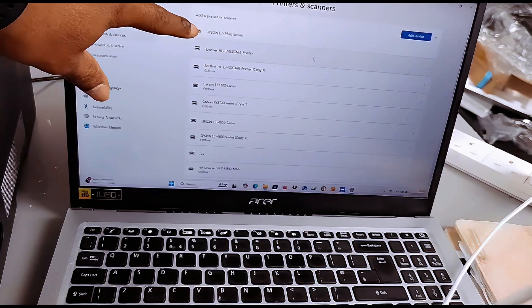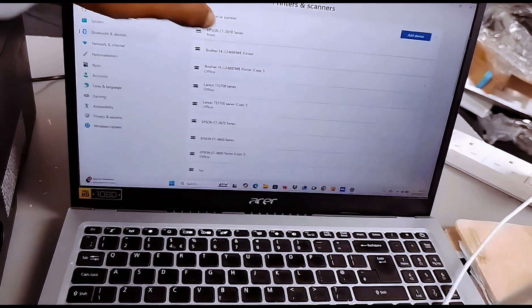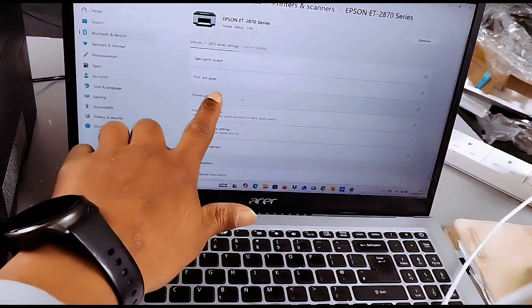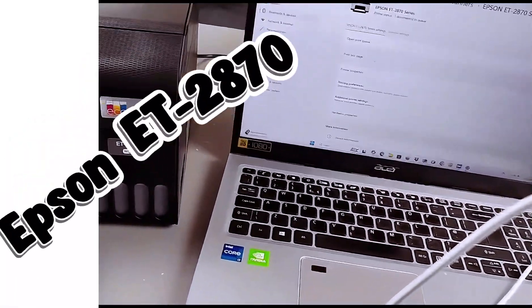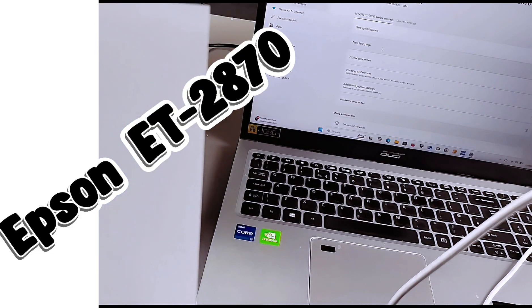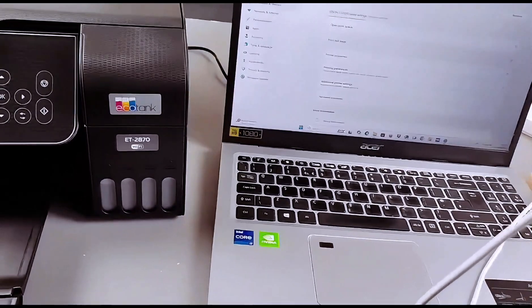Wait until the printer shows 'Ready'. You can see it is installing and then it shows ready. If you want to print a test page, select on the printer and you will be able to see the option to print a test page. The Windows printer test page confirms you have correctly installed your Microsoft IPP class driver on the laptop, with color support and port name WSD.